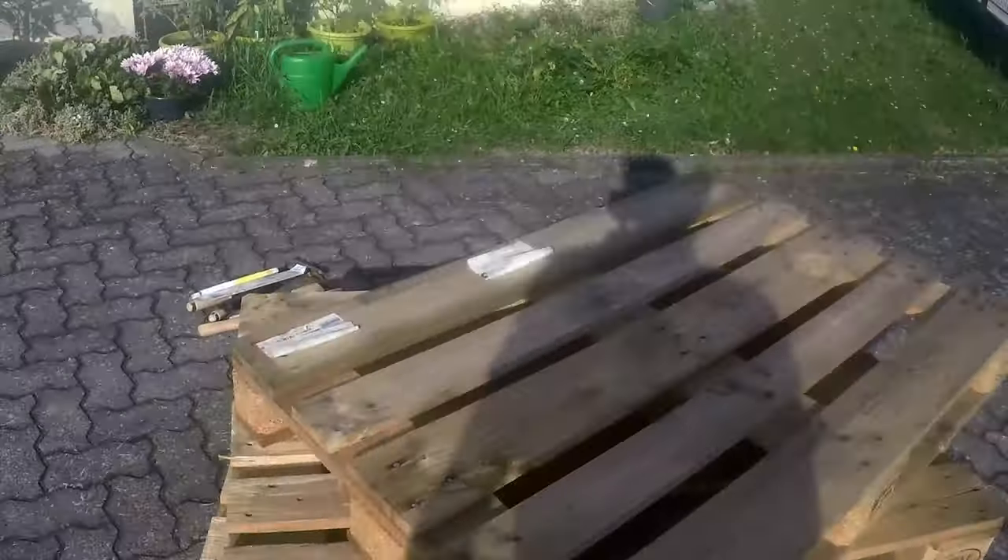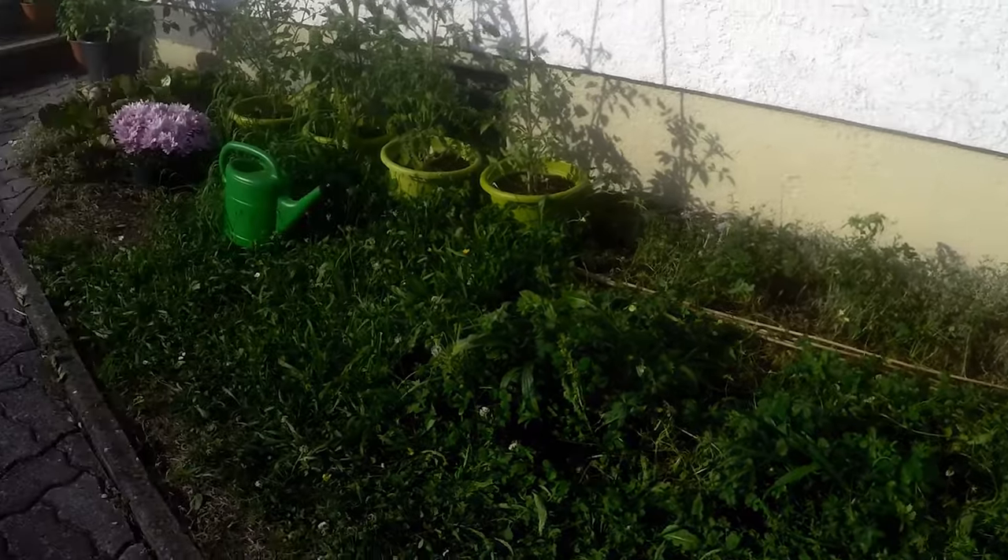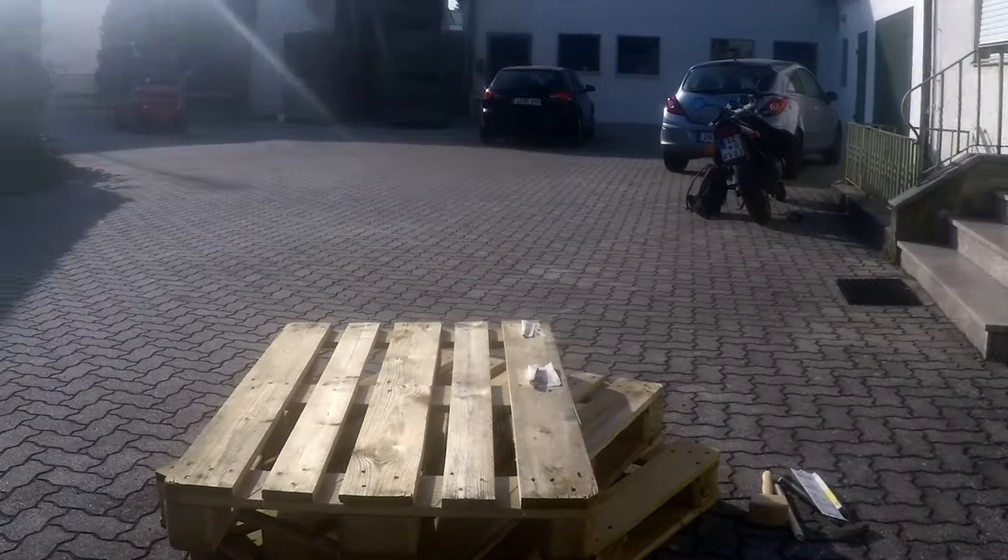Hello everyone! Today I'm going to show you how to build a pallet sofa from these three pallets. Let's get started.